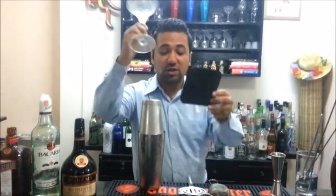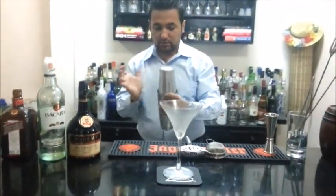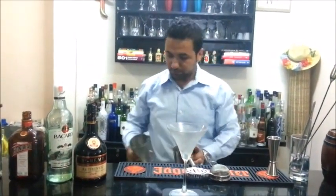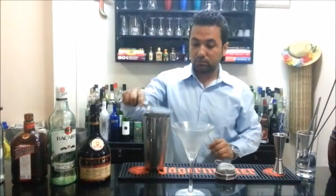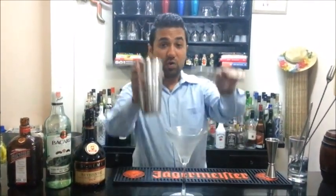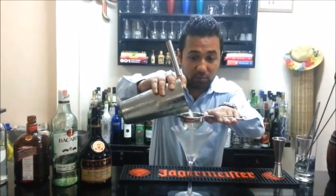We need to pour the drink into a chilled glass. I'm going to strain this drink twice simply because we don't want any ice crystals to be formed on the top of the drink.